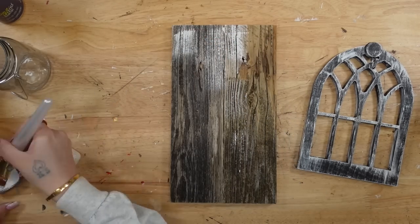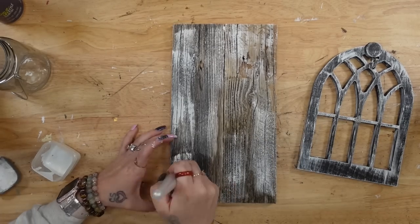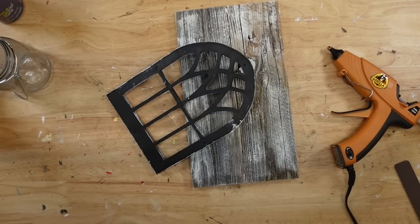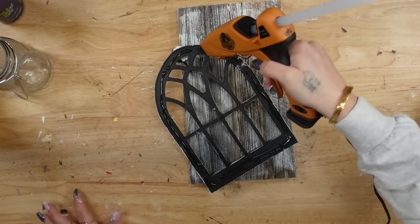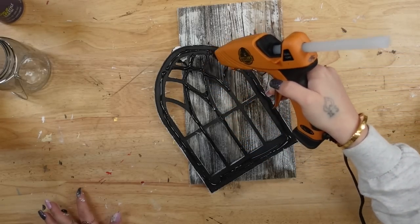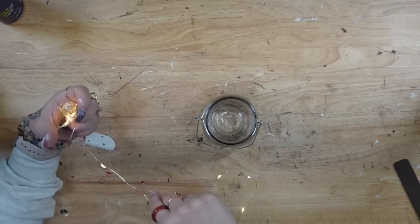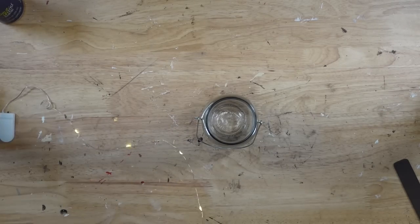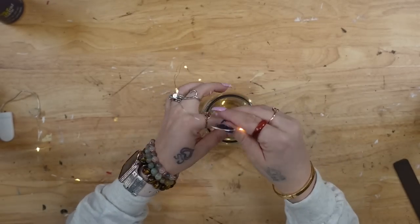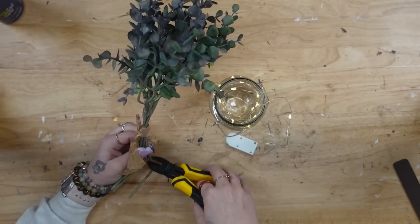I'm kind of mad at myself — I wish I would have left this the natural wood look because once I put the arch window down, you couldn't even really see it anyway. If I did this over again, I would not have dry brushed the reclaimed wood. But you live and you learn — no big deal. This type of wood you can't really sand it down because there are so many divots in it and I didn't want to mess it up. So I just left it as is and know for next time. I went ahead and dry brushed some white Waverly chalk paint on it — if you like that look, go for it. Then I glued down my arch window right into the middle.